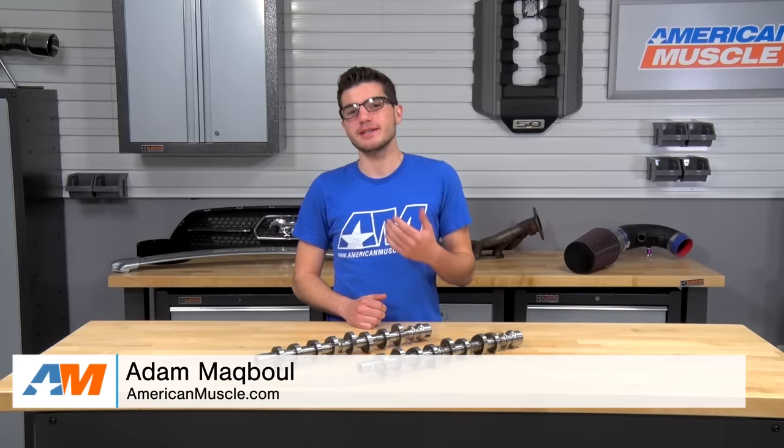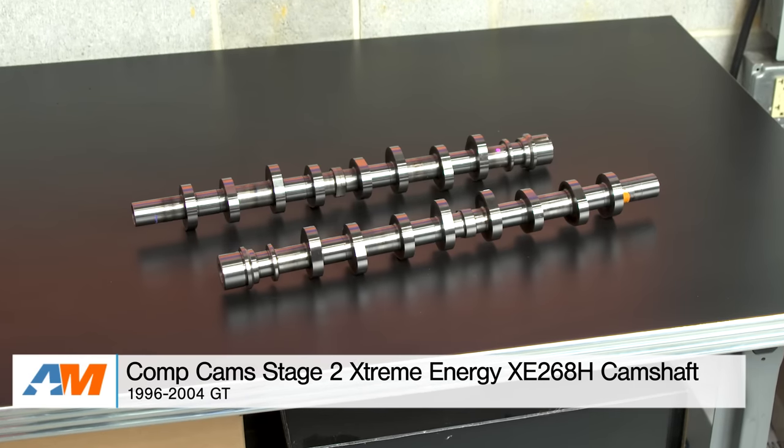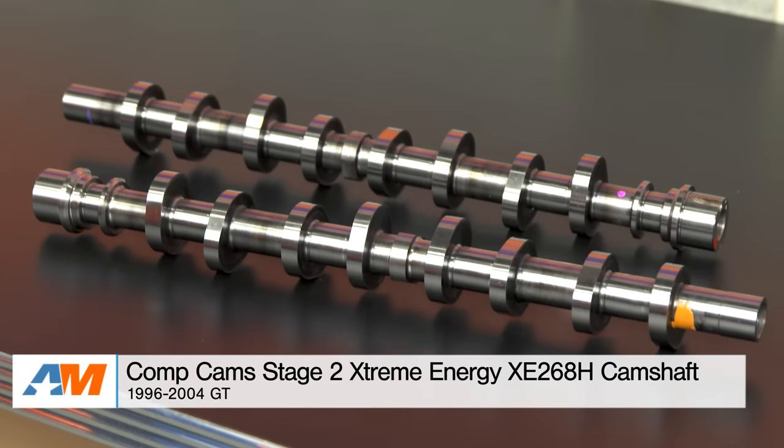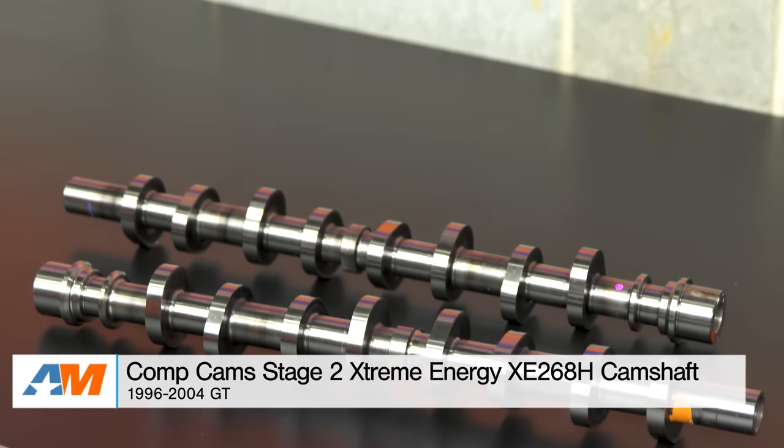Hey, what's going on, guys? Adam here with AmericanMuscle.com, and today I'm bringing you a detailed review of the Comp Cams Stage 2 Extreme Energy XE268H camshafts, fitting all 96 to 04 GT Mustangs.